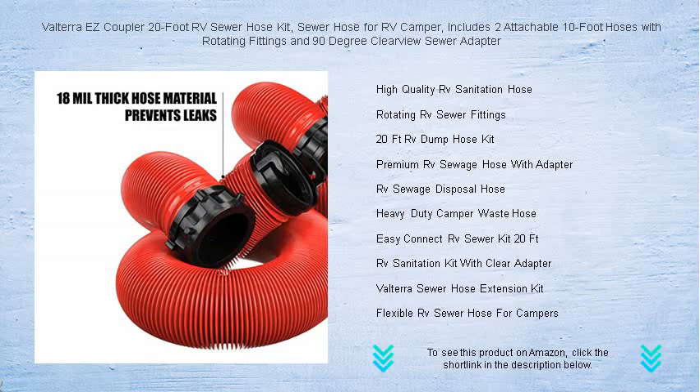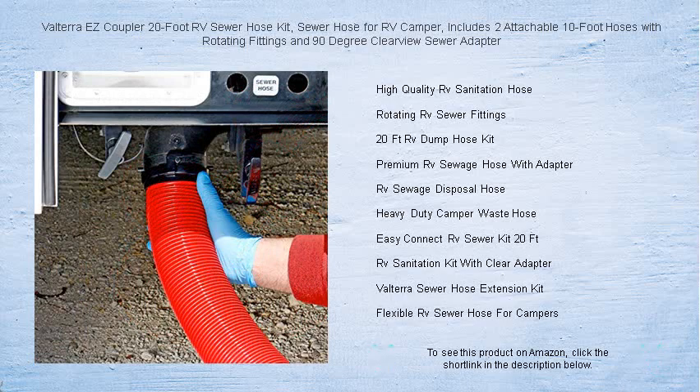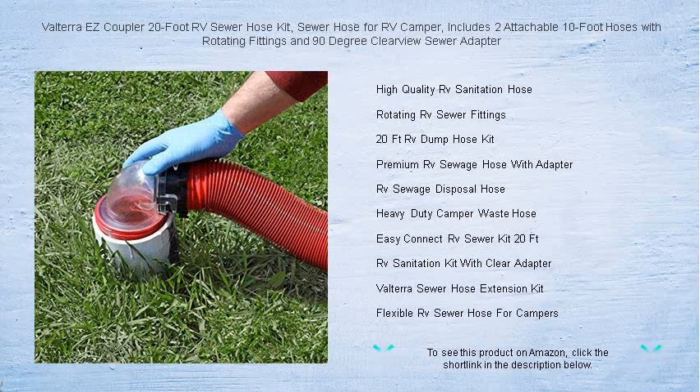Whether you're at a full-service campsite or boondocking in the wilderness, the Valterra EZ Coupler Sewer Hose Kit offers convenience and reliability that seasoned RVers demand. Upgrade your setup today and spend more time enjoying your travels and less time worrying about your waste system.